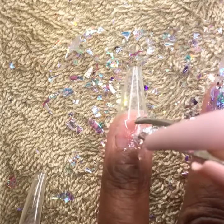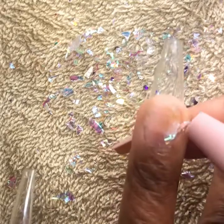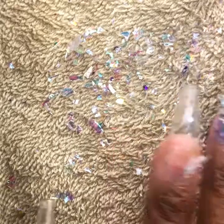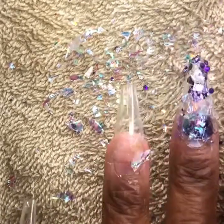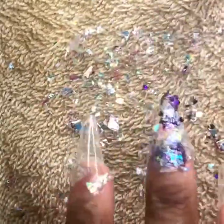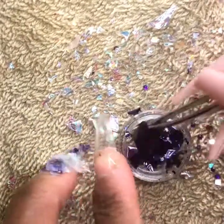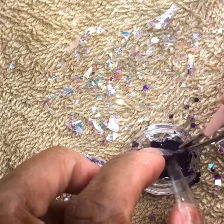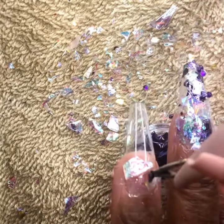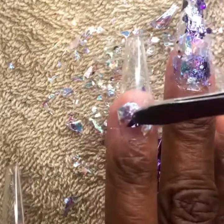So now we're on to the ring finger, and I'm just randomly placing different pieces. This time we're starting with the lilac pieces — the little translucent ones — some have silver pieces and some have like a light purple piece. Now I'm going to slow up the pace a little bit since we're back at the purple foil.